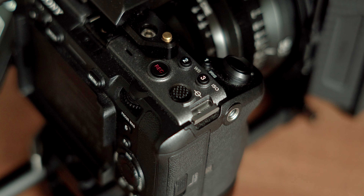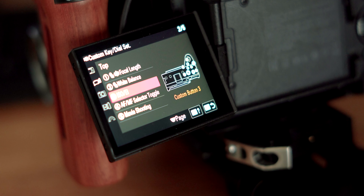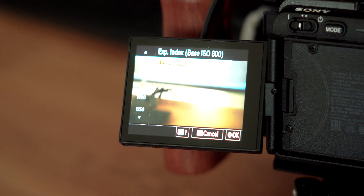Now let's jump into the top buttons. At spot number one, we're going to assign it to focal length — the focal length of the lens you're currently using. This is useful because the camera needs to know the focal length so it can compensate correctly when using in-body image stabilization (IBIS). At spot number two, we're going to set that to white balance. It already has a WB symbol at the top, which means Sony intended that to be a white balance button, so it's easy to remember.